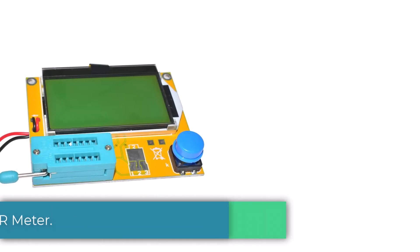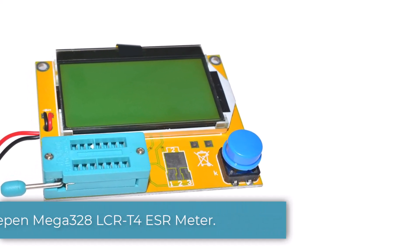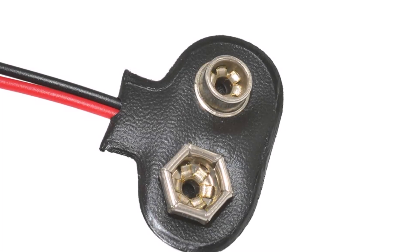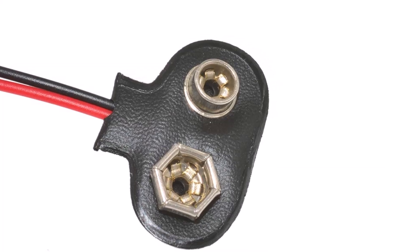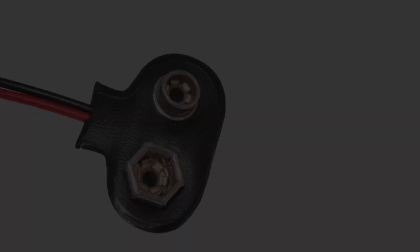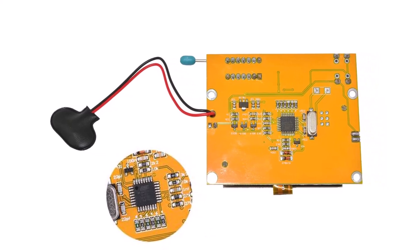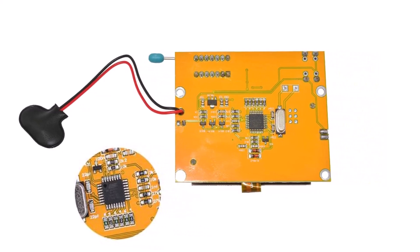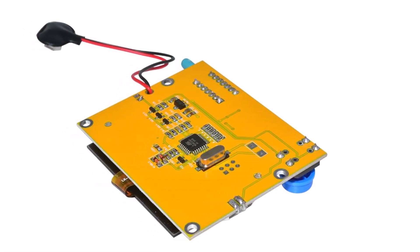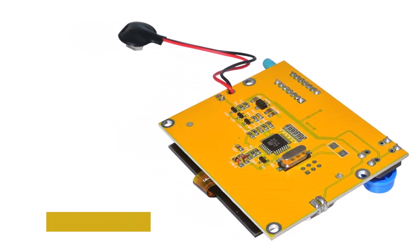Number 3: A Deepen Mega 328 LCRT 4 ESR Meter. A Deepen and its ESR meters are quite different from all other options since most of its offerings are highly affordable and targeted towards buyers on a tight budget looking for entry-level ESR meters. The A Deepen Mega 328 LCRT 4 happens to be one of the cheapest ESR meters available, made possible thanks to its barebones design. Despite that, it still uses a 128x64 matrix LCD display which is on par with much more premium options.